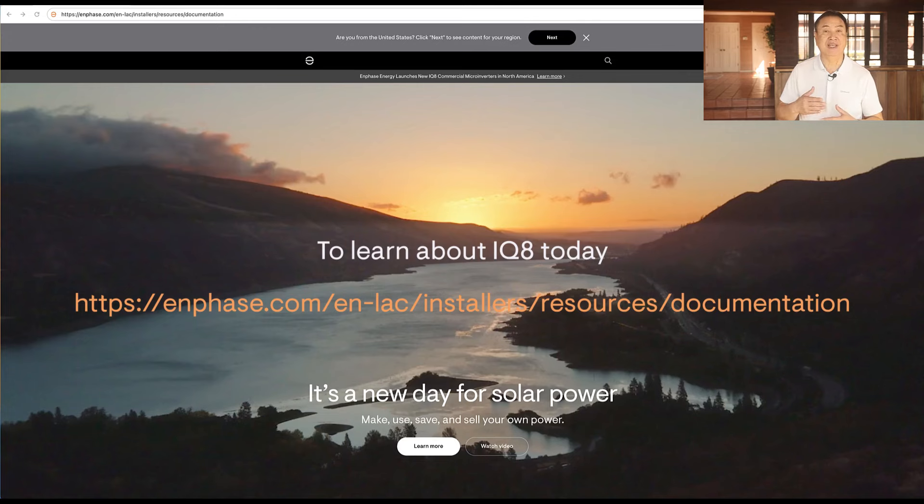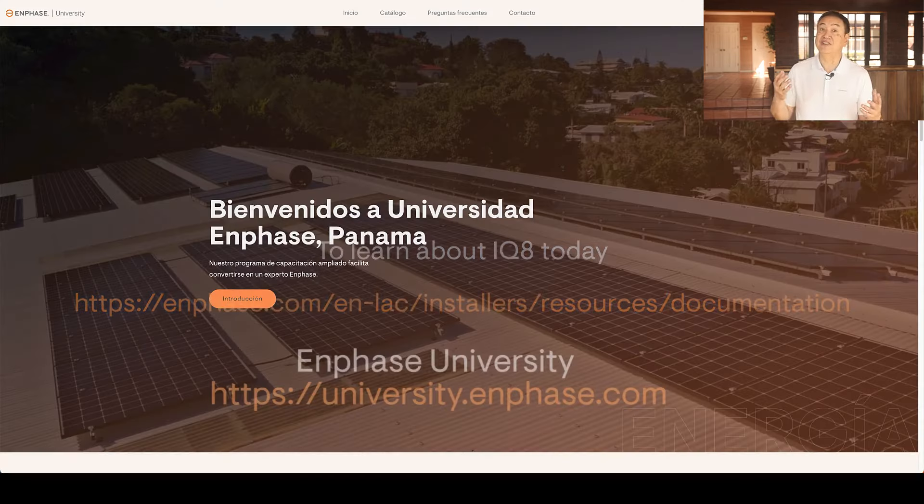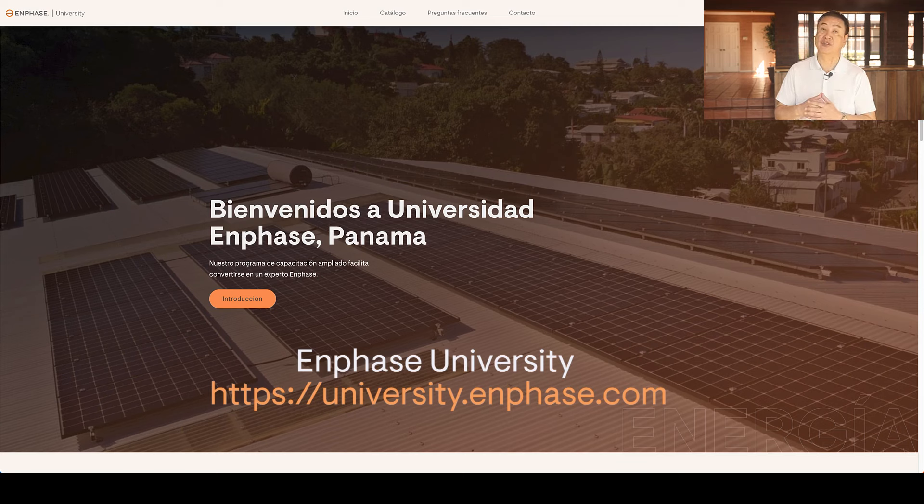Learning about IQ8 is also available at Enphase's online learning university, which provides comprehensive web-based learning for sales professionals, system designers, and system installers — all to develop your knowledge to fully understand Enphase's microinverters and system technology. Learning is free and strongly recommended.